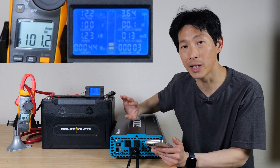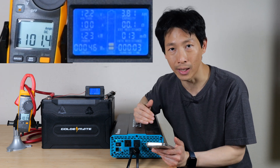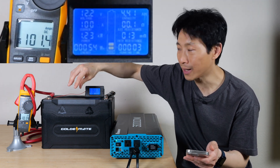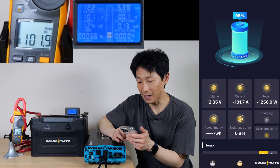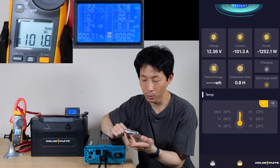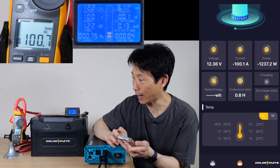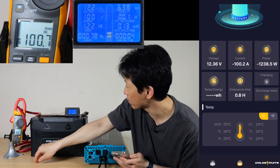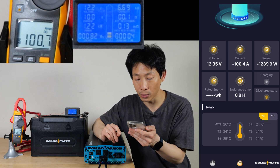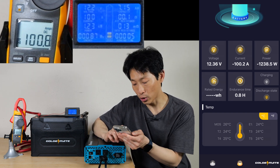Not all lithium iron phosphate batteries have Bluetooth connectivity. This one doesn't have a display or anything — the Bluetooth is built right inside. It says I have 95% capacity. The voltage on the app says 12.35; over here it says 12.2 — pretty similar. And you can even read all this remotely. It's discharging at 100.1 amps. My Fluke meter says 100.8 amps. This little cheap one says 100 amps — so they're all pretty in line. The power is minus 1,239.9 watts, and based on the current discharge rate, it's going to say how long it's going to last, which is 0.8 hours.